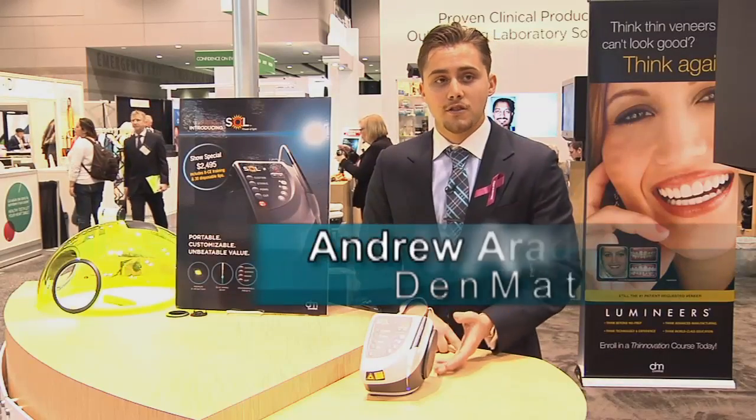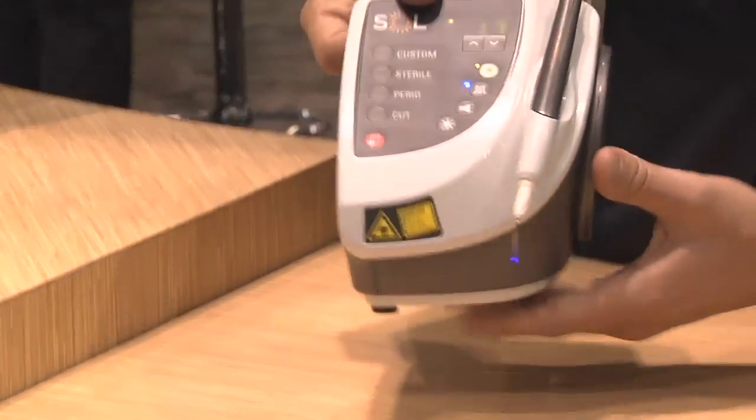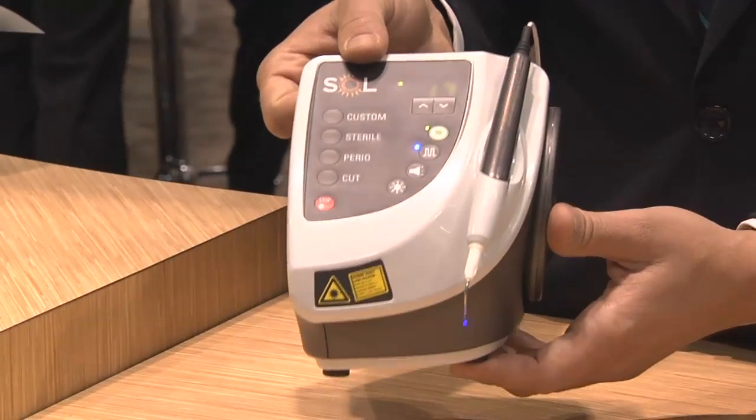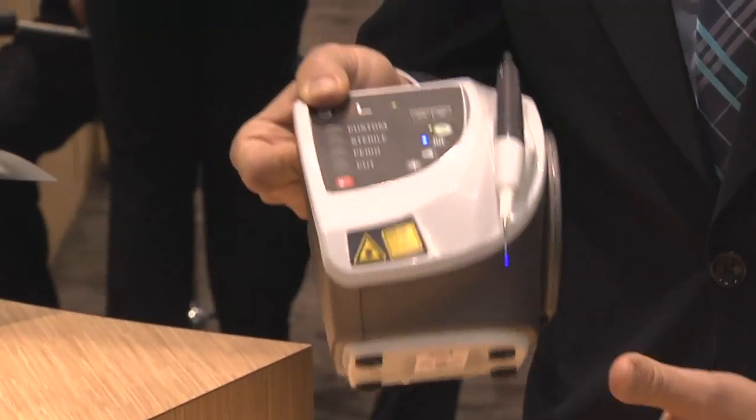Today I'm going to talk to you about our newest laser, the Sol portable diode laser. What's great about the Sol laser is the portability of it. It has a premium internal battery that allows over three hours of use at continuous wattage, and a convenient carrying handle to allow access to multiple operatories.